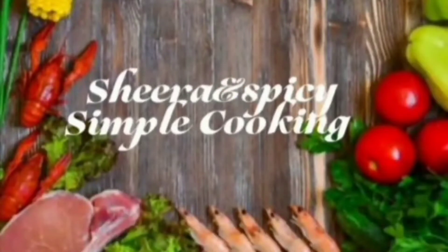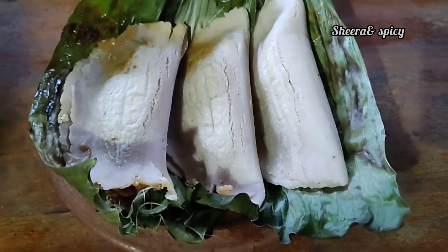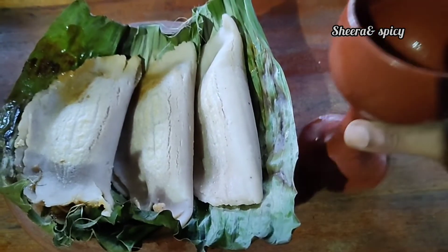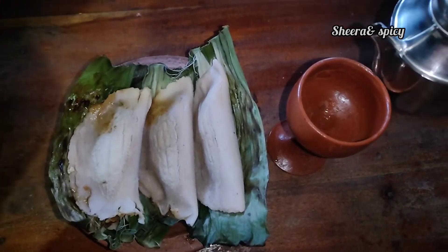Hi Friends! Welcome to Shira and Spicy! Today's recipe is Poovada.